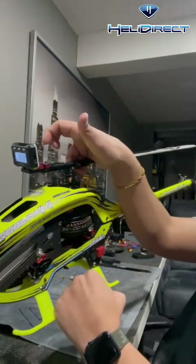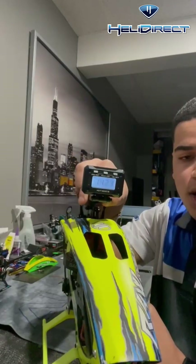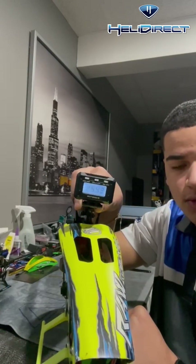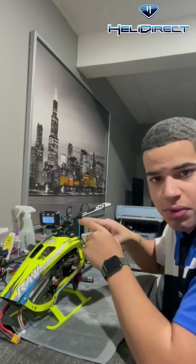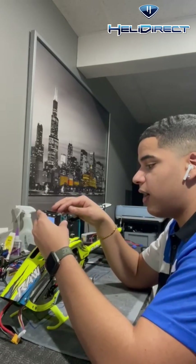Just like that on the model — I hope you guys can see it really good. Then you would do your pitch like normal. Usually what I like to do is have it on the back end so it's parallel with the boom. I never really put the pitch gauges on the front — that's just me.